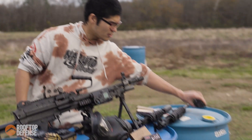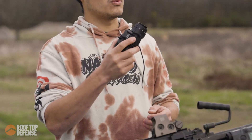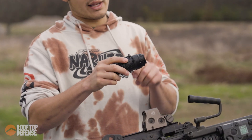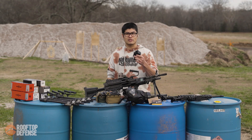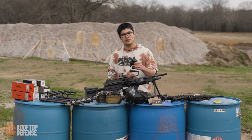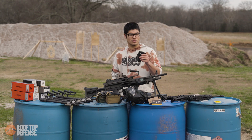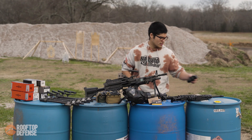The night vision device we're going to be using is an L3 Harris PVS-14 — this is an M914 Alpha. I got this from Lisentia Arms, based out of Kentucky. Bobby and the gang over there are really awesome people. If you need night vision, go ahead and give them an email — I cannot recommend them enough.